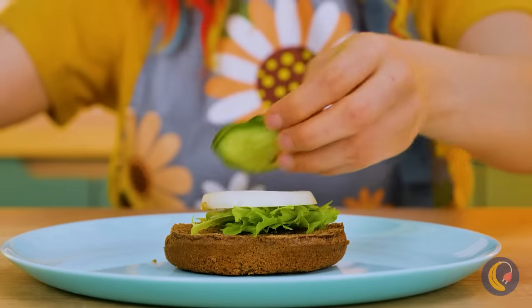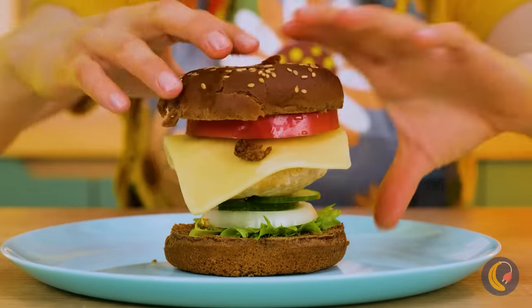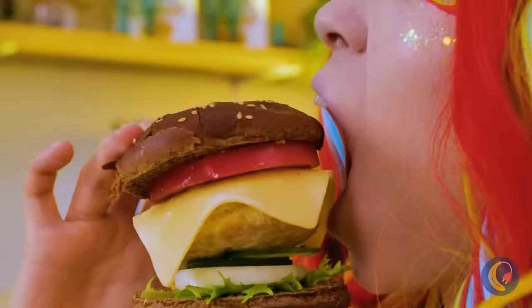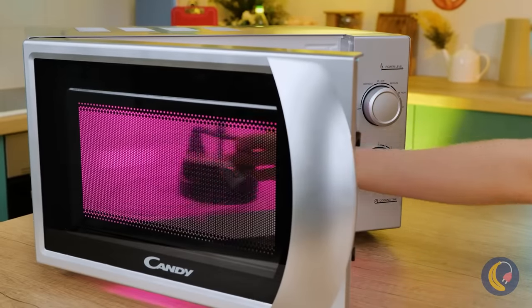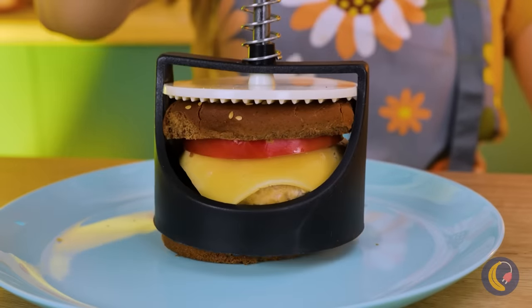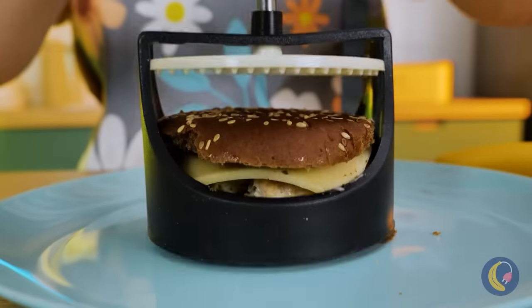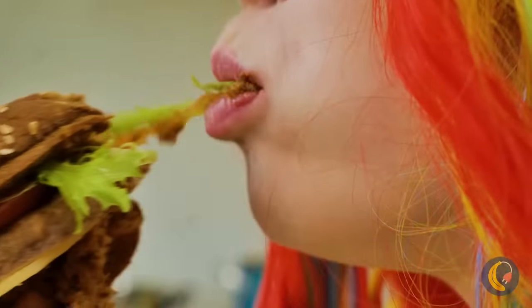The best part about a burger is getting to customize it. Is that a chicken burger? Fancy. If such a thing were possible, I'd say that's too much food. A burger reducer — let's hope it's not too literal. Oh good, it just flattens it so it can fit in your mouth. You know, you never have this problem with paninis.